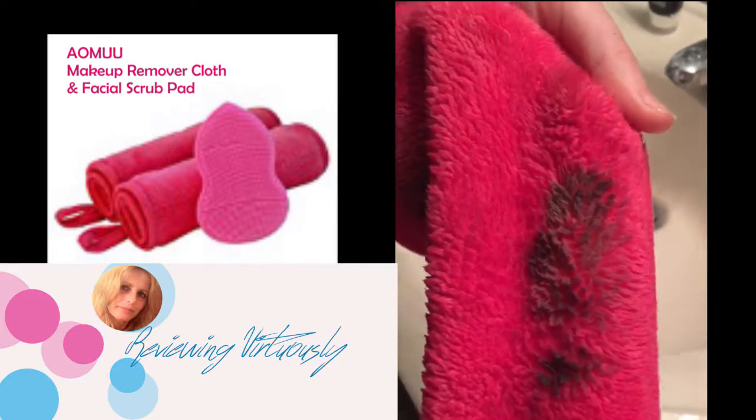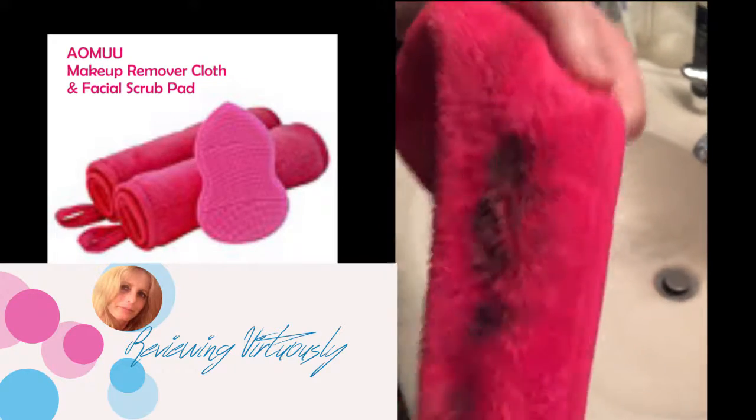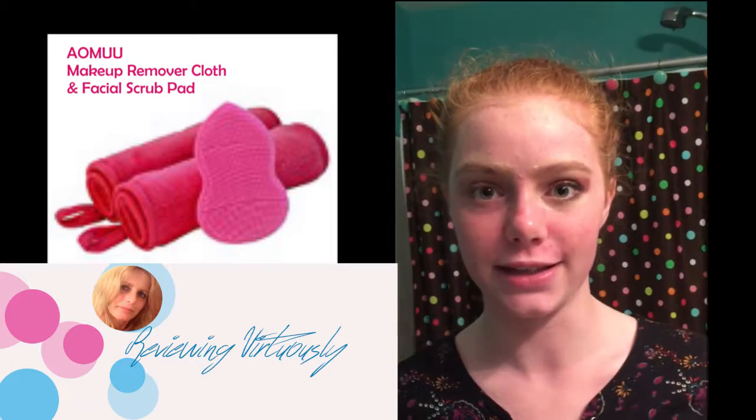And that's all the stuff that was on my eye. As you can see, there's a pretty big difference between my eyes now.